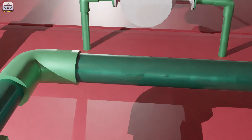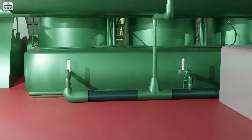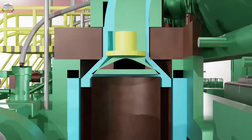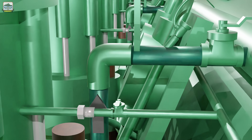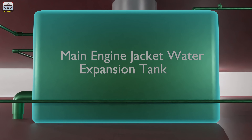The jacket water enters through the cylinder block above the scavenge ports, flows surrounding the liner, the cooling spaces of the cylinder cover, and the exhaust valve. The water coming out of the main engine then flows to the pump. In this line, the makeup water line from the deaerator is connected. The expansion tank in turn supplies the water to the deaerator.